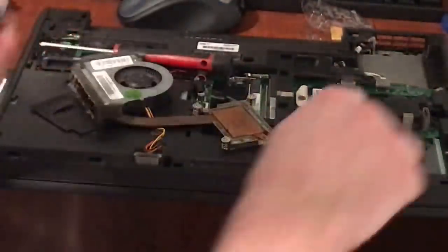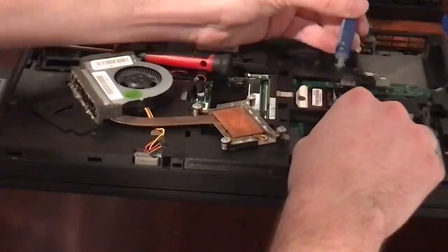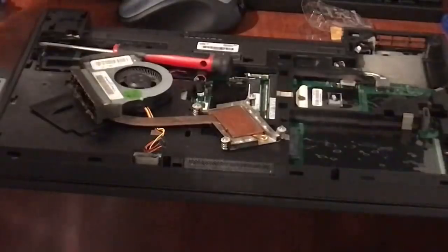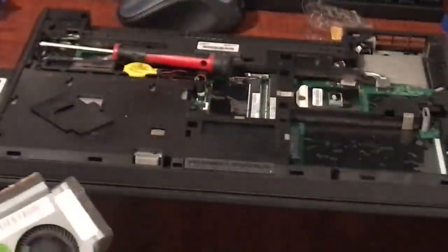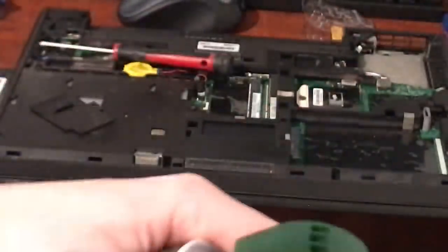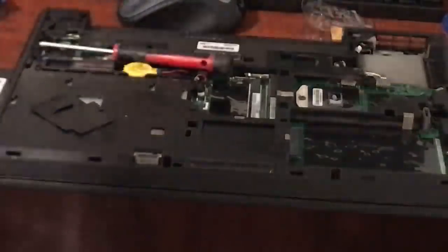Then you get your new paste — my trusty Arctic MX4. I'm not a paid endorser, they're not sponsoring me, I just think they're reliable and fairly affordable. I bought this tube a while ago for about $7 or $8 and I've repasted probably two or three dozen computers with it, because you really don't need that much. Also, while we have the cooling assembly off, it might be a good idea to just get some compressed air and blow the dust out.